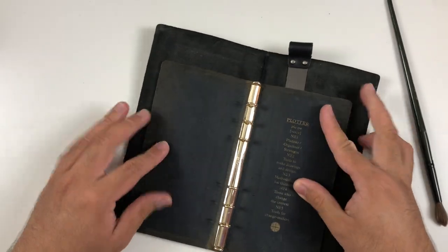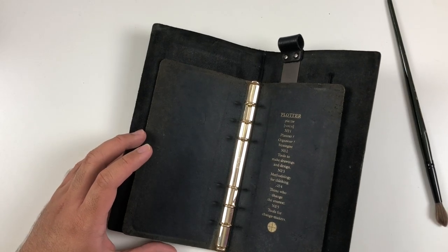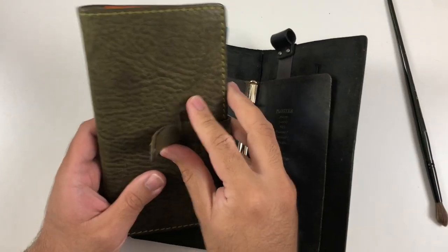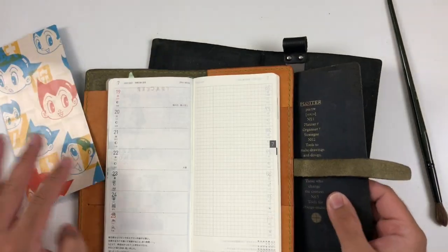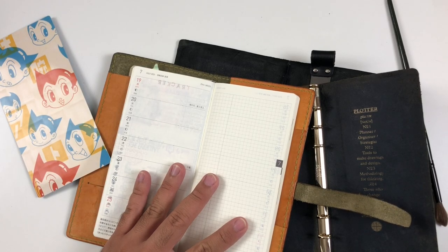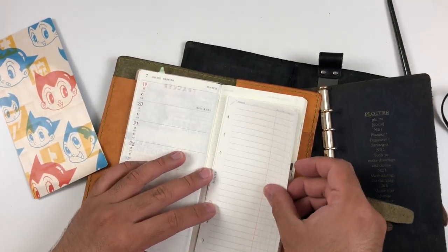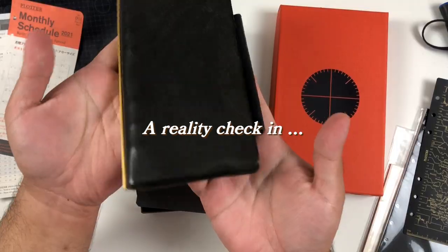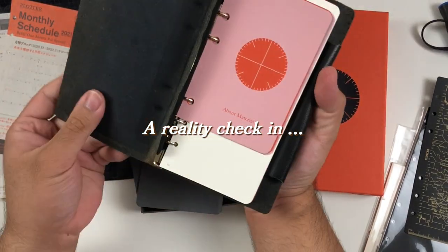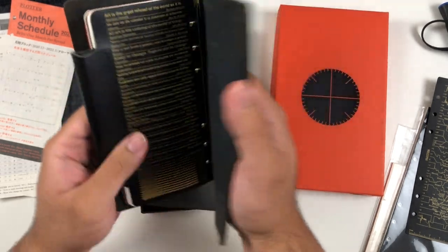It's a lot tinier — it's actually smaller than my Hobonichi Weeks even when you open it. The inserts are smaller. Very similar — if you like the Weeks, I think you'll like the Plotter narrow size. It'll lie flat, it's fine. I think I'm going to condition the leather.